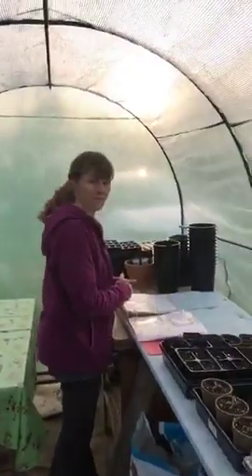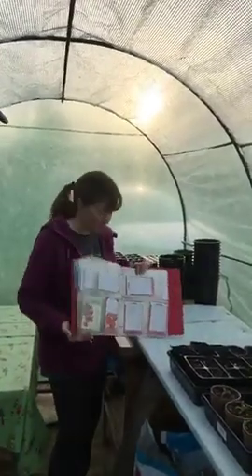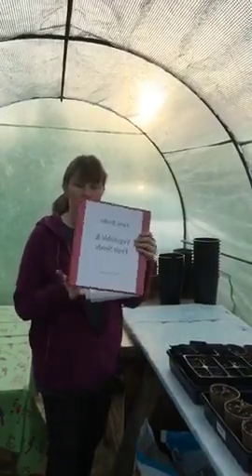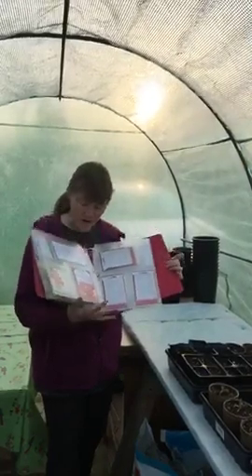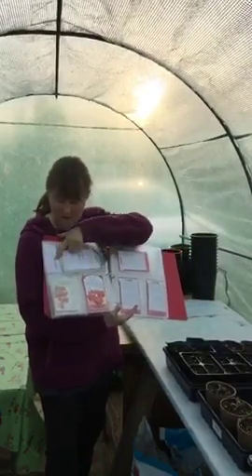This is a binder where I keep all my seed packets. I've tried a ton of different ways — a cooking recipe box, random boxes and drawers — but I found this to be the best. You get a regular three-ring binder and then get these pages that are actually made for photographs, and you can put your seed packets in them. I just label them by plant family, so I've got my solanaceae here, which are my potatoes, peppers, and such.